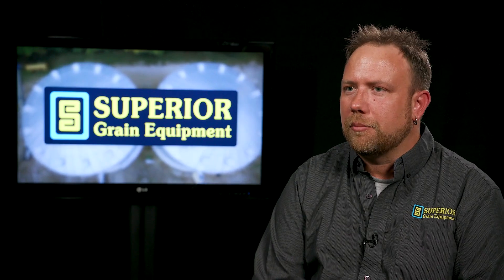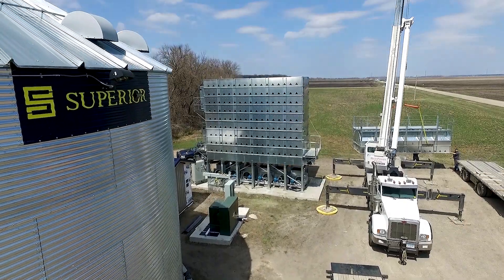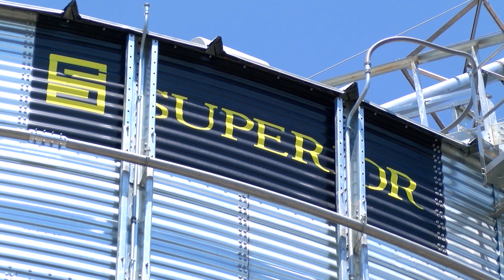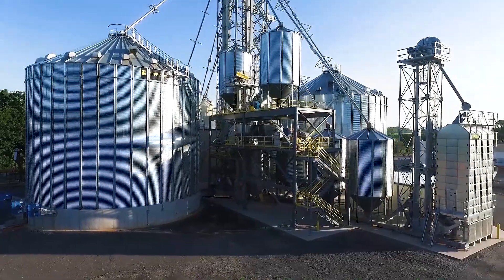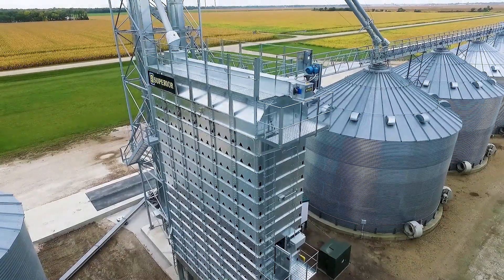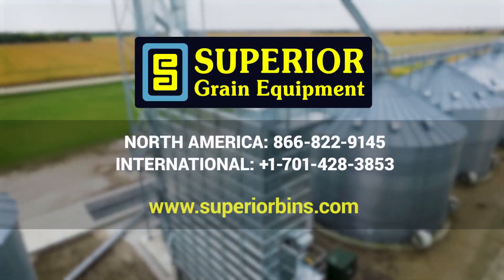We're constantly innovating. Any improvements we've made on the dryers can typically be retrofitted onto older dryers. We have a knowledgeable sales staff and engineering team that can answer your questions to figure out what's best for you and your operation. Experience cost savings and Superior Grain Conditioning — make the superior choice today with Superior Grain Equipment.